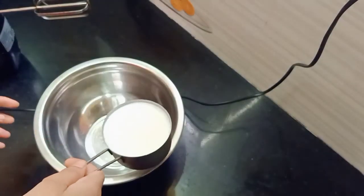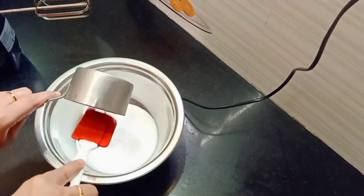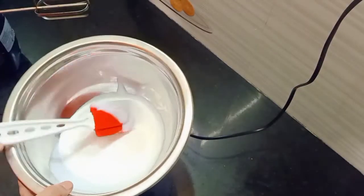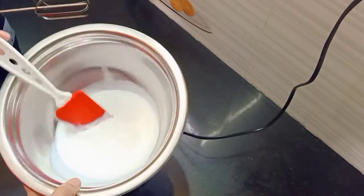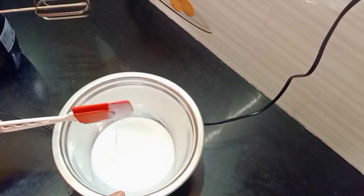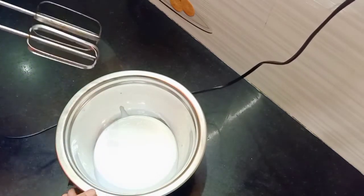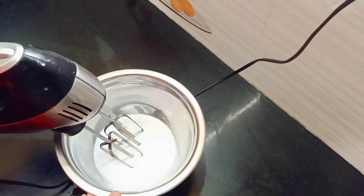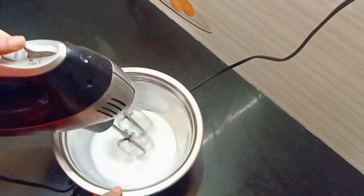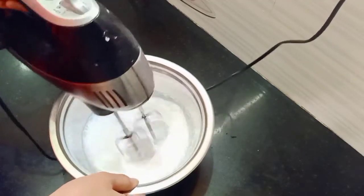I will put the cream in the freezer and add the cream to the water. Put some ice crystals in the water. Start with the water and put it on low speed.